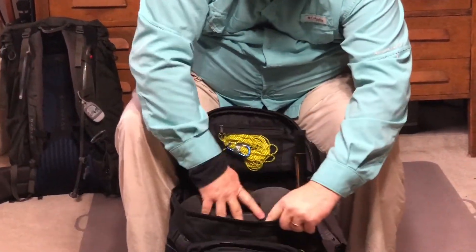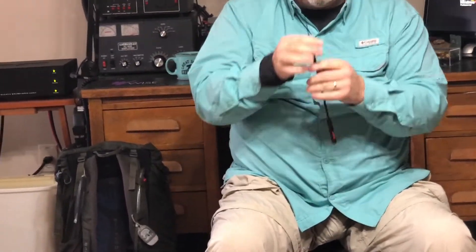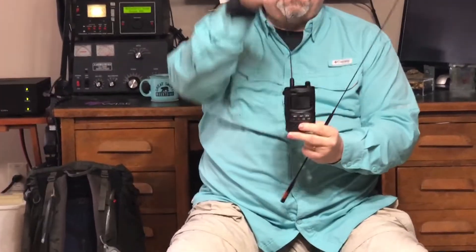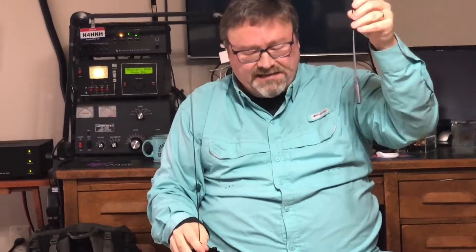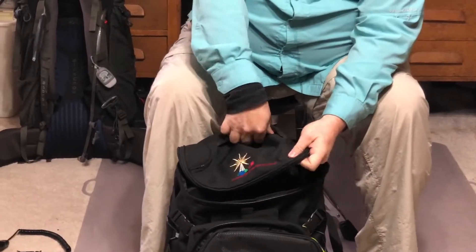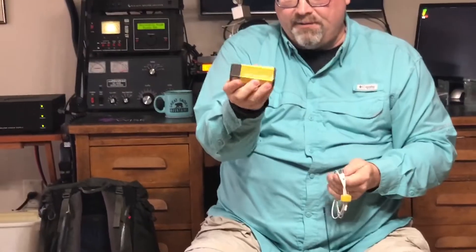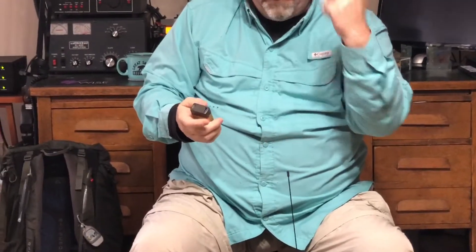The clipboard slides down behind the foam pad. Optionally I carry a Diamond SRH-770S — an extremely long-range flexible antenna — sometimes used with this radio. I've made a 124-mile contact from a mountaintop with a 5-watt HT using that antenna. The Signal Stuff antenna is also an option but doesn't have that range. I'll usually attach the Diamond to the radio and remove the Signal Stuff antenna.